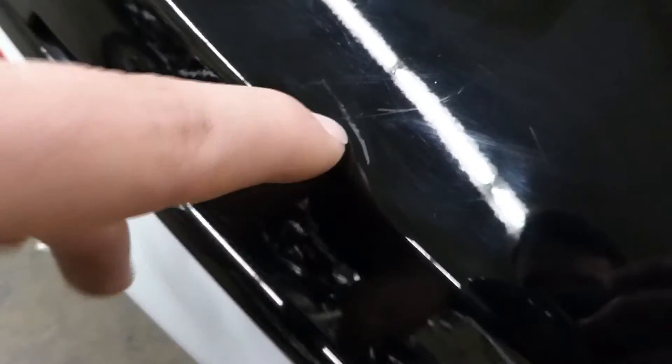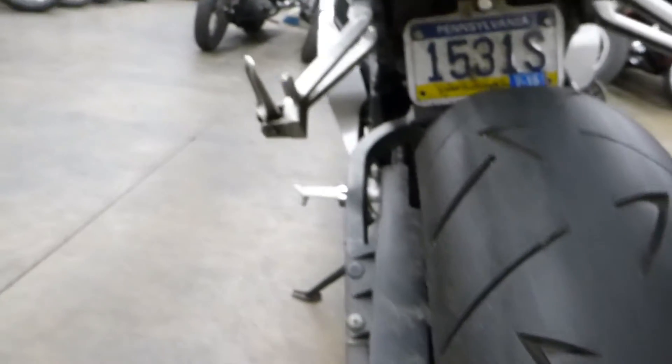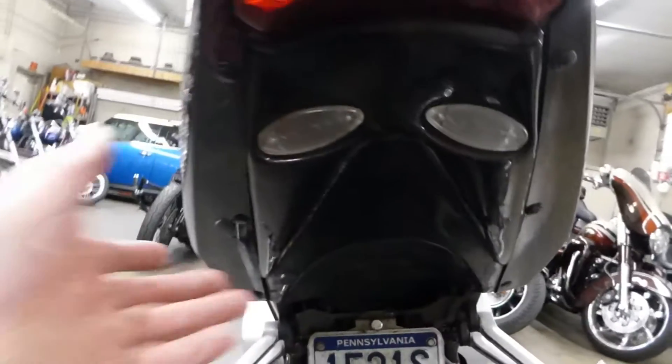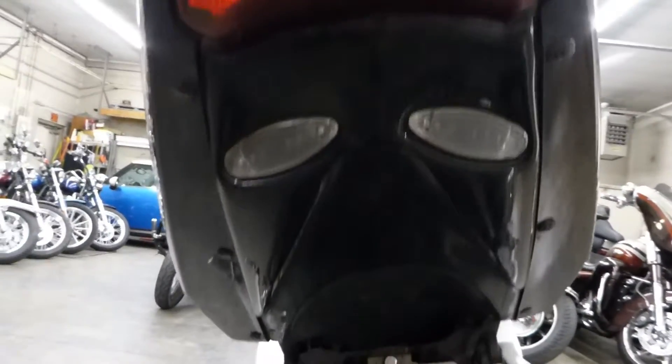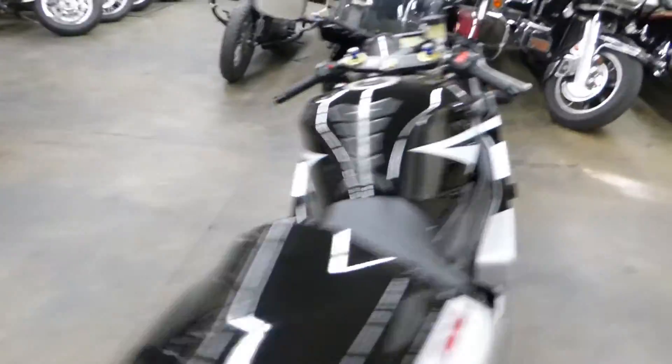Come back here to the tail — you know, those scuffs that I mentioned before. Other than that, pretty good. It's got an undertail kit with the license plate mount down there. Pretty good bike — let's fire it up.